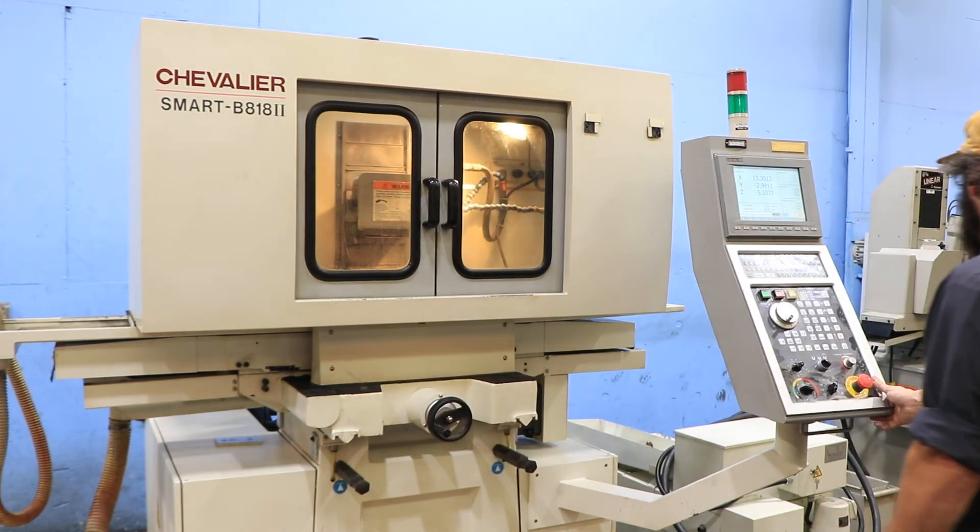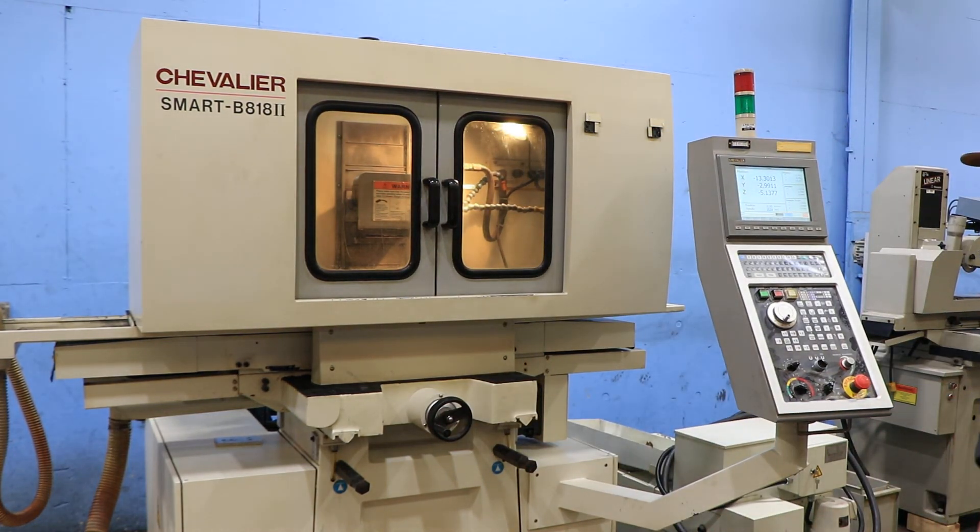The machine is also equipped with a coolant system. It can be seen under power in our Harrison, New Jersey warehouse. Thank you for watching.